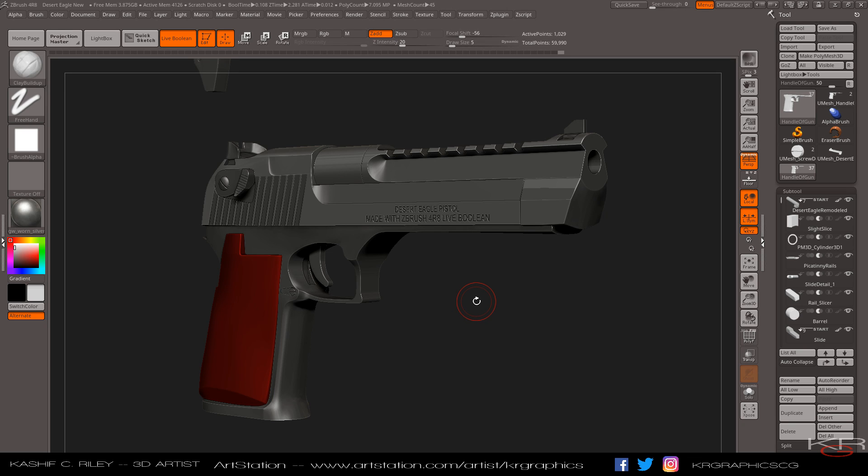Now for the fun stuff — what you see in front of you is the Desert Eagle, still not finished yet. I'm still getting the hang of the new features in ZBrush 4R8, which recently released. It added a lot of new features and new modeling tools that are a godsend to people who are content creators, character artists, prop makers, including those working with 3D printing.